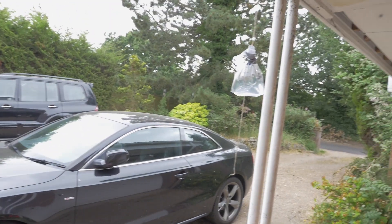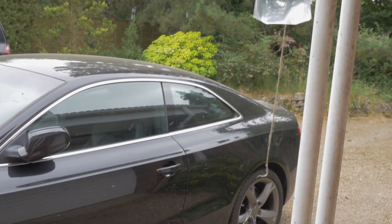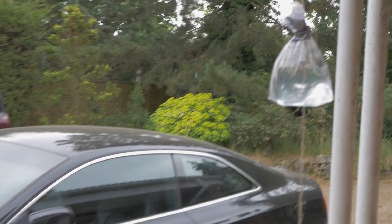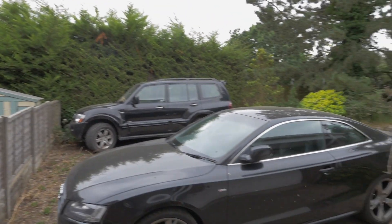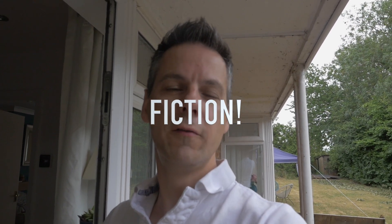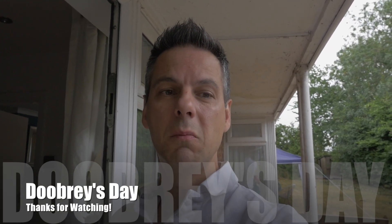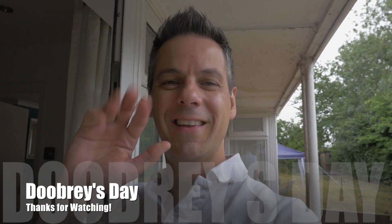We've had the bags hanging outside for about a week now to try and distract the flies. Let me take you outside and find out whether it's worked. I don't know if you can see all of the many, many flies that are outside - there's the bag there. To say it hasn't worked is an understatement - there's flies absolutely everywhere. There's probably more flies than there were before. So I'm saying it doesn't work - don't bother making one of these bags with shiny stuff in it. Your house looks a bit silly and we've got more flies than we've ever had. Anyway, thanks everyone for watching and see you next week on Doobree's Day - bye!